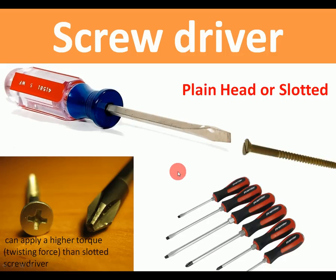Screwdrivers: there are lots of different sizes. They can be flat head or slotted — that's the more traditional type. And of course there's pozi-drive head. Pozi-drive, sometimes called cross-head, can apply a much higher twisting force than a slotted screwdriver without jumping out.